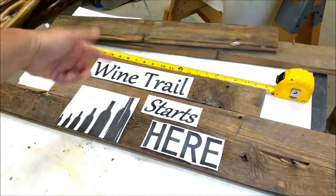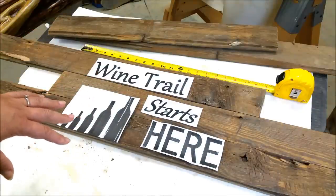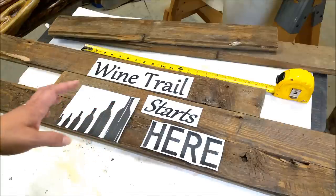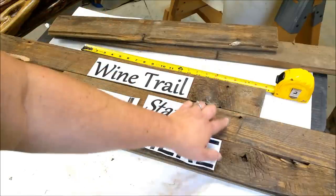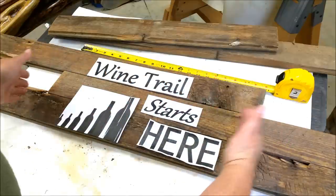The idea is to go off of the wine trail — we have a lot of wineries around here and there's actually a tour. So there are wine trails around here, and sometimes the trail starts right here at home. I want to keep these nail holes visible and keep these knots, so I strategically kind of lined them up.